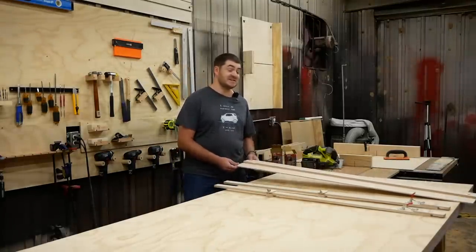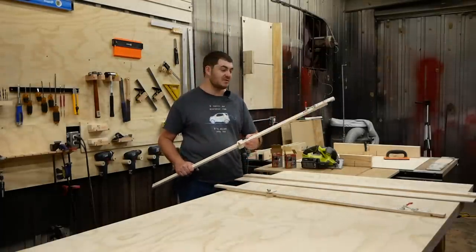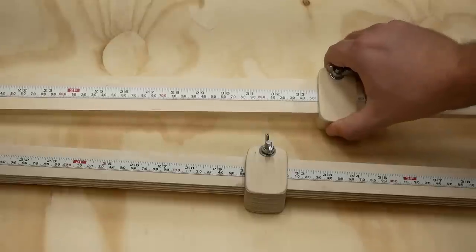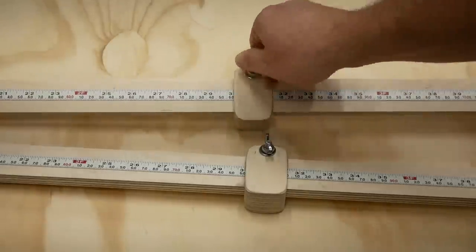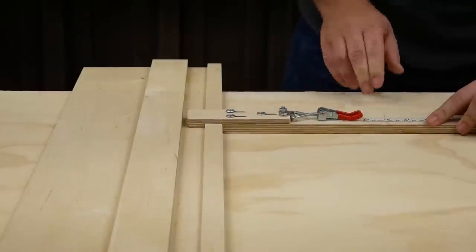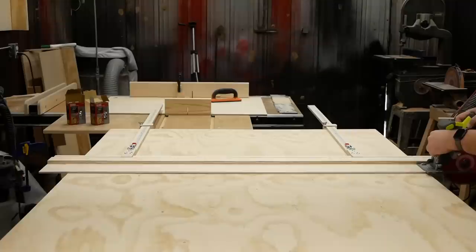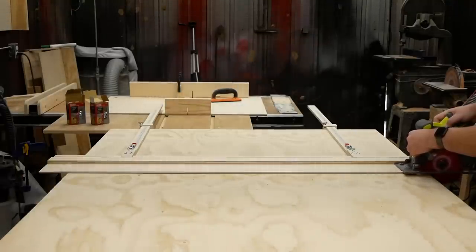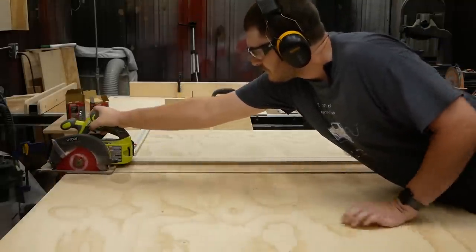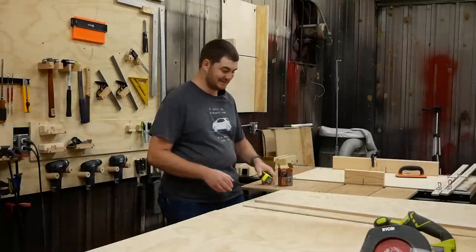But that's not the special part. This is just a different type of edge guide. The special part is these measuring rails. So let's say I want to cross cut this plywood 30 inches from the edge. All I have to do is set the stop blocks on both of these measuring rails to 30 inches, clamp down the stop blocks so they don't move, clamp both of these measuring rails to the edge of my saw track, then pull the saw track so that both of the stops are butted up against the edge of the plywood, and boom.